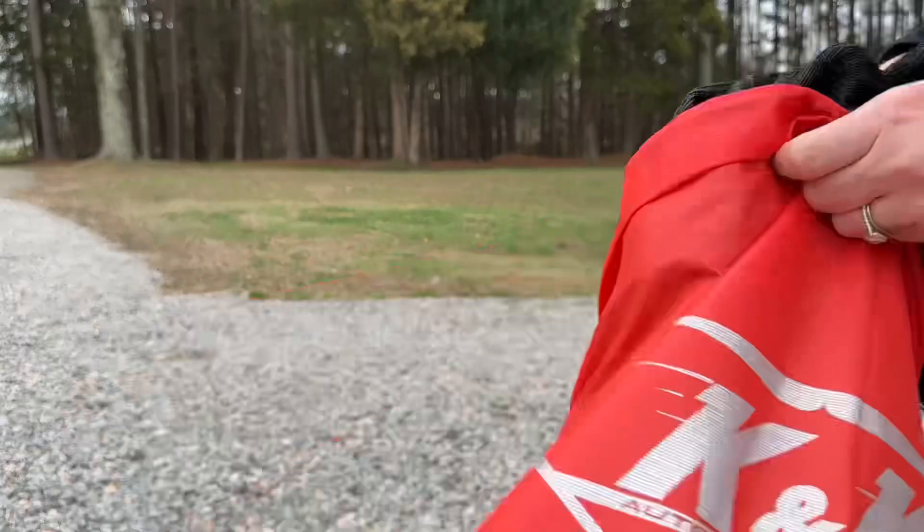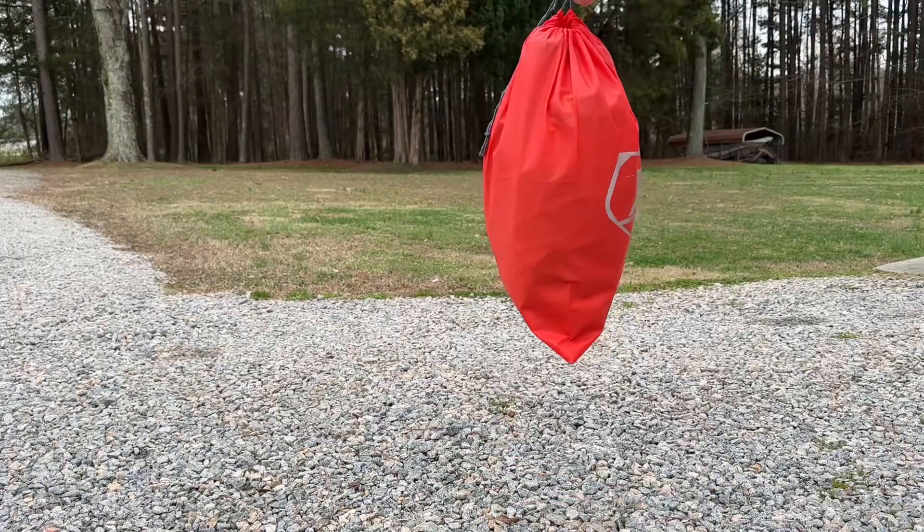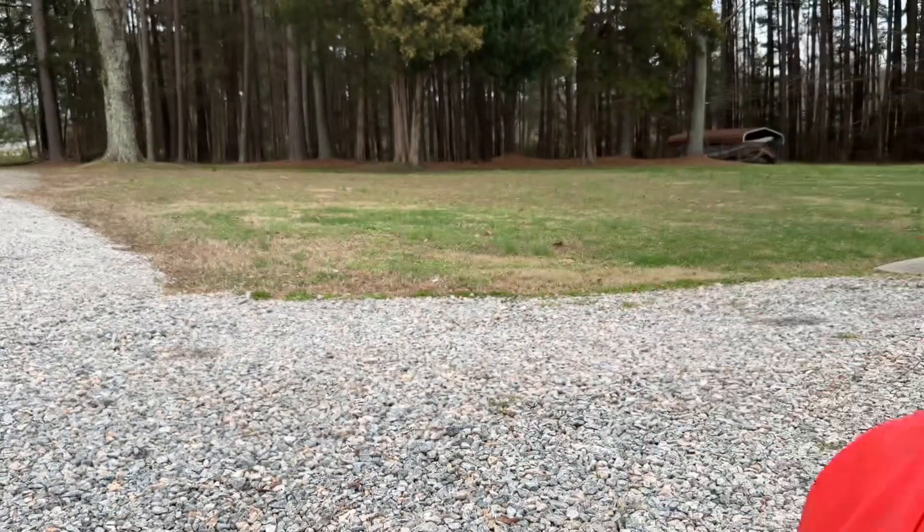You'll get two snow socks plus this bag, and I love this bag because it's so easy to just fold them up, throw them in there, and use it for storage.